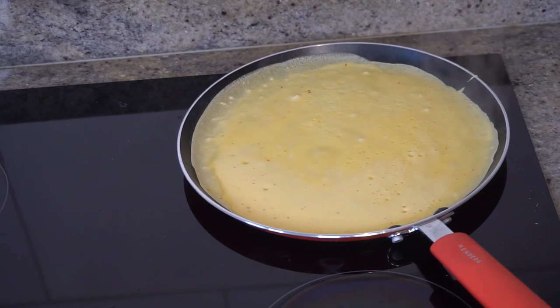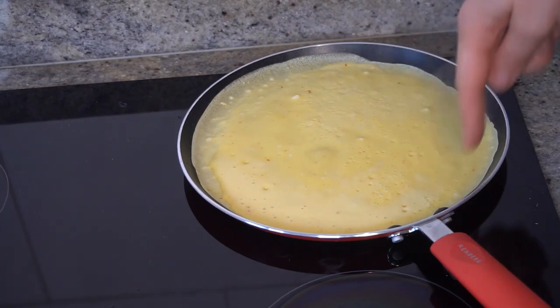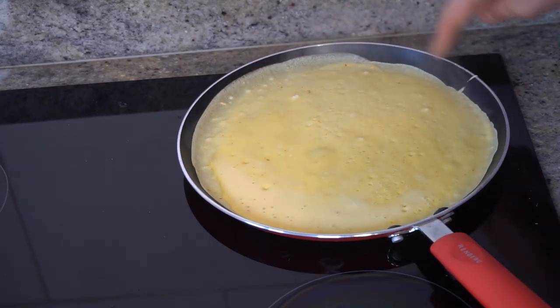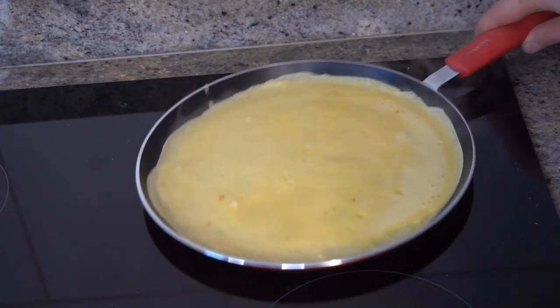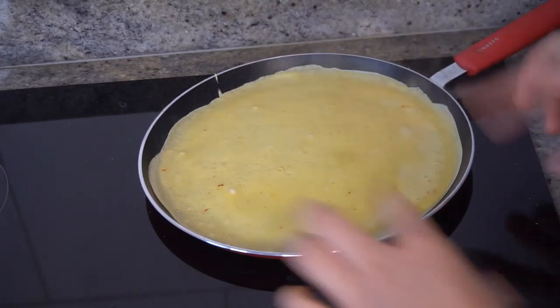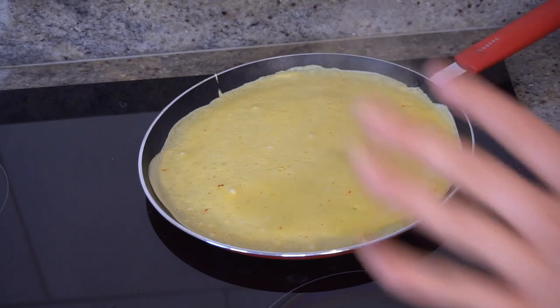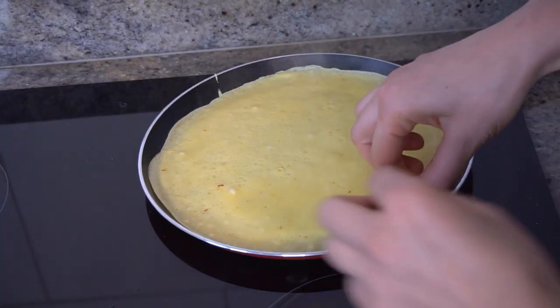After 30 to 60 seconds, turn it on the other side. You can see around the edges — when it's getting dry all around, you can turn it. Cook the other side for about 20 to 30 seconds, no more than 30 seconds. I like to use my hand to turn it — I clean my hand first. I love to use my hand, I think I like to burn!